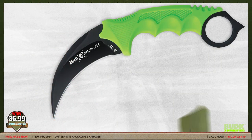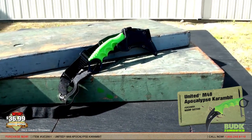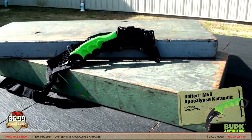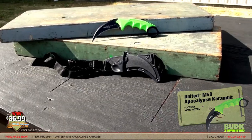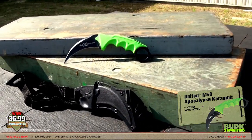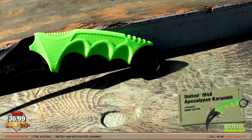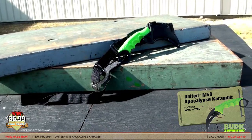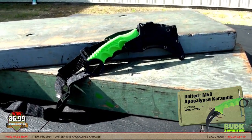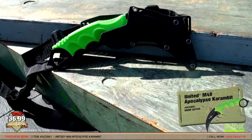Here is the United Cutlery M48 Apocalypse Karambit, retail for $57 but on sale for $36.99. Face the Zombie Apocalypse head on with the latest United M48 Apocalypse Karambit. Featuring a solid, thick, wicked sharp, curved blade, this Karambit is crafted of black coated 7CR13 stainless steel and completed by a bright green rubberized handle. The handle is contoured for a comfortable and secure grip and textured to prevent slipping. Includes a hard ABS sheath with shoulder harness. The blade is 4 inches and the overall length is 8.75 inches.